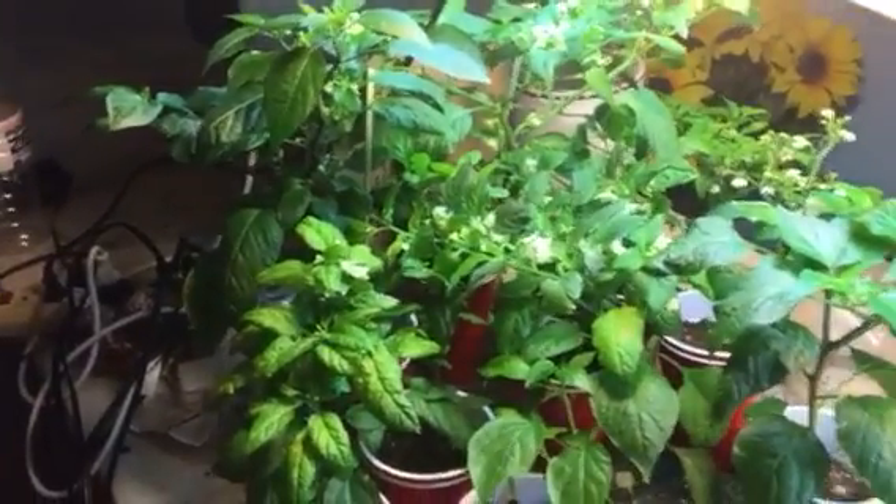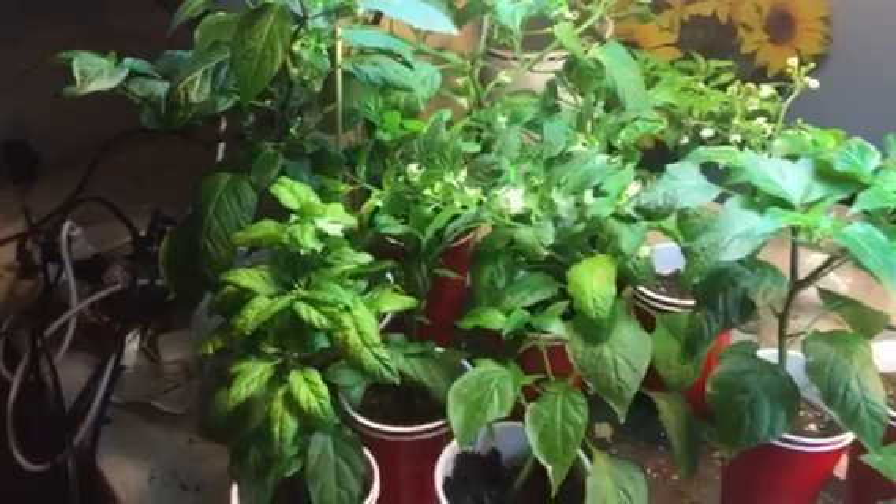Hey everybody, it's the Walrus and I am back in the grow room with my peppers and Mittens the kitten. How you doing kitty? She's about eight years old but we still call her a kitten.